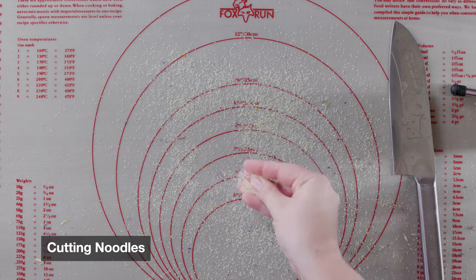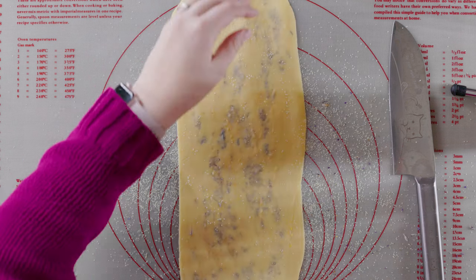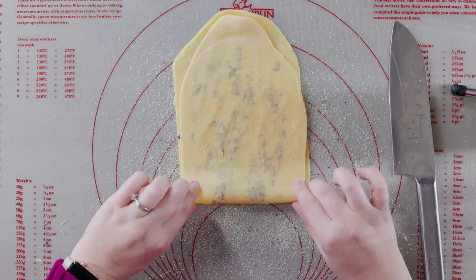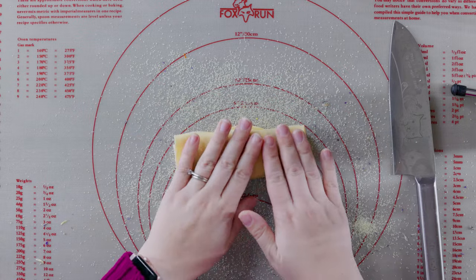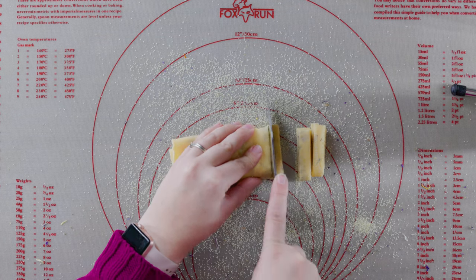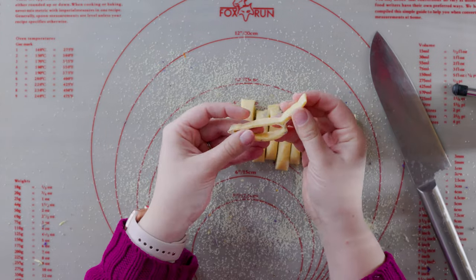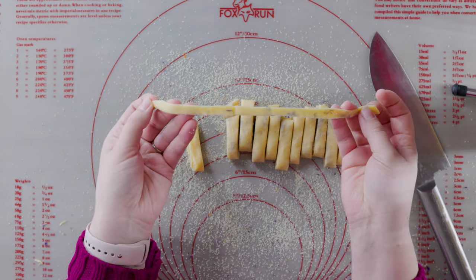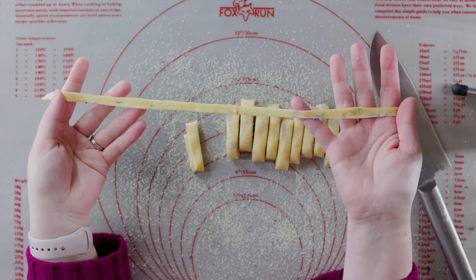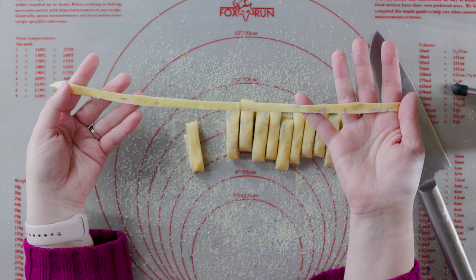It's noodle time. Make sure your work surface has lots of semolina, then take your noodle sheets one at a time. Sprinkle a little more semolina on top, fold it in half without pressing down, fold it in half again, and one last time. Then using a sharp knife, cut it into strips — whatever width you like, just try to keep it consistent for even cooking. Gently unfold them to get your full noodle. From here, dry them for 30 minutes on a rack or on a baking sheet with parchment paper and semolina.